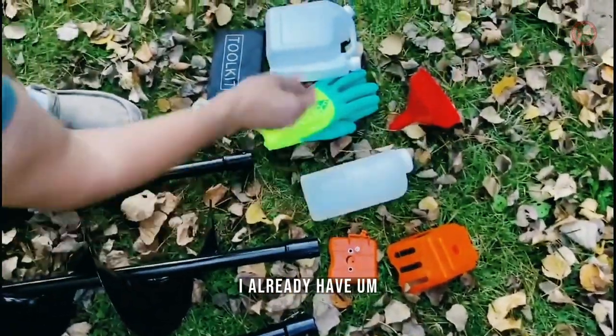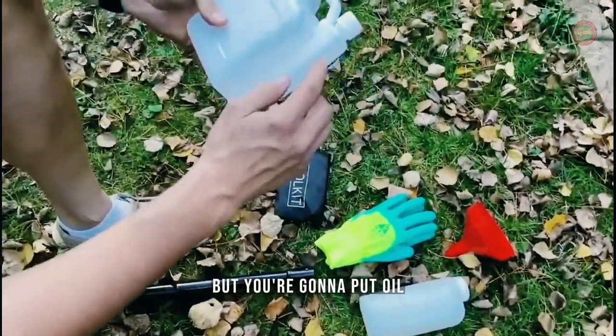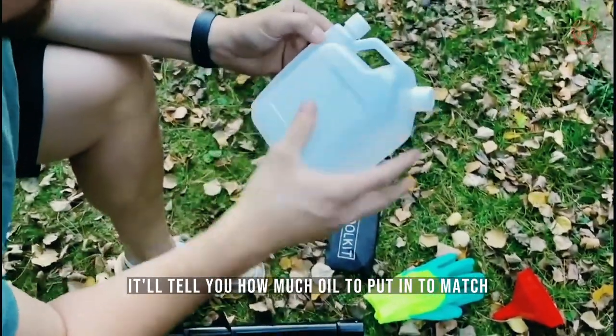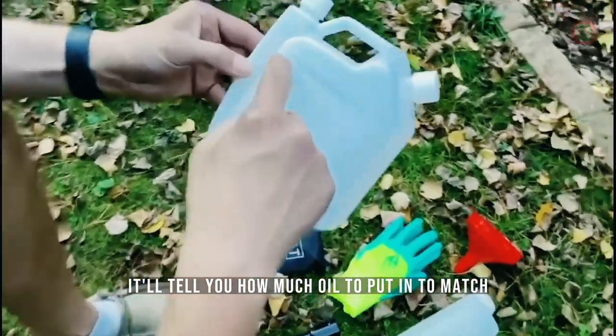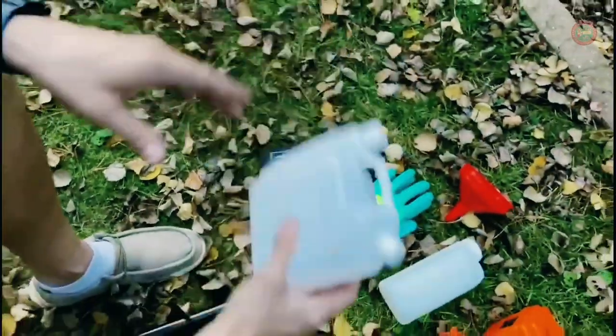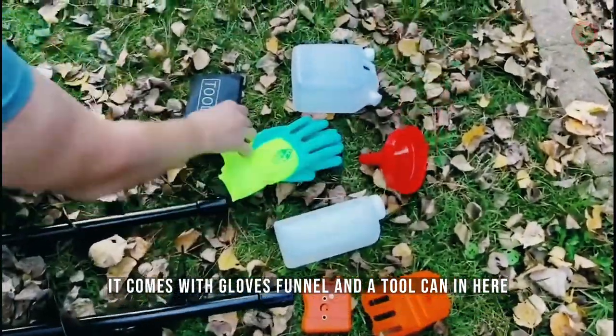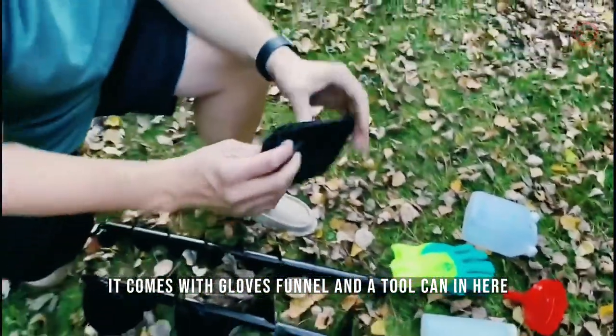There's a gas tank. I already have two-stroke fuel, but you're going to put oil in — it'll tell you how much oil to put in to match, so you're going to have oil and fuel mixed. This is a two-stroke engine. It comes with gloves, a funnel, and a tool kit.